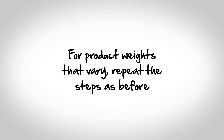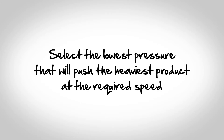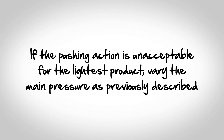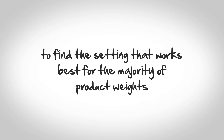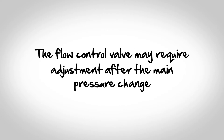For product weights that vary, repeat the steps as before. This time, select the lowest pressure that will push the heaviest product at the required speed. If the pushing action is unacceptable for the lightest product, vary the main pressure as previously described to find the setting that works best for the majority of product weights. Please note that the flow control valve may require adjustment after the main pressure change.